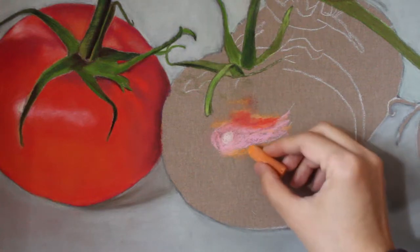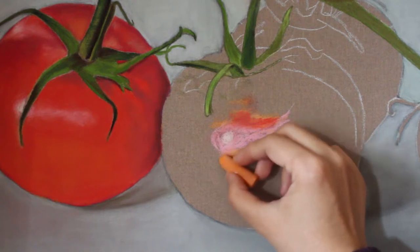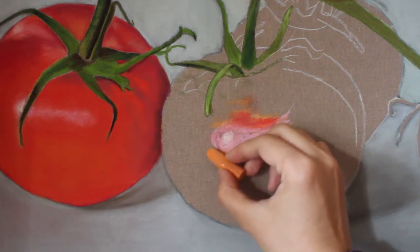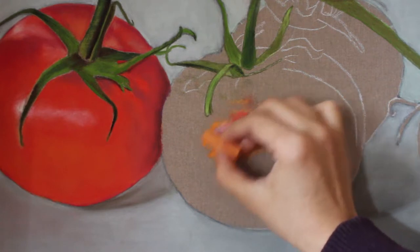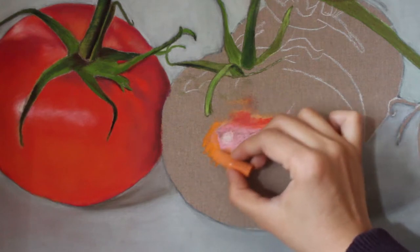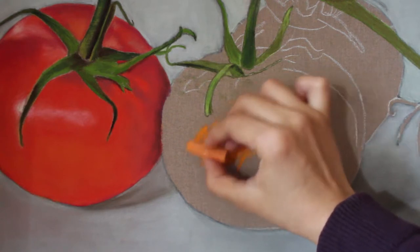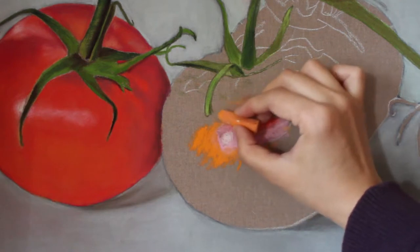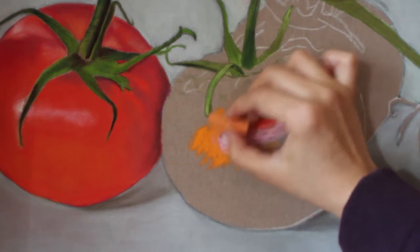Hi there, CT here from CT Neureti Studio. In this video I'm going to show you how I came up with the bright red orange color for these tomatoes. After I completed the tomato on the left and started working on the tomato in the center, I decided to record a video of coloring instead of just writing down the list of colors I used. Recording it is a much better way to remind me of the colors I used for the tomato on the left.